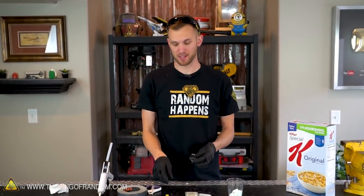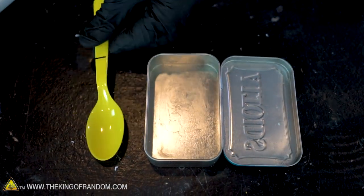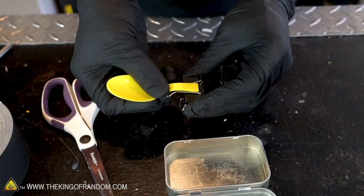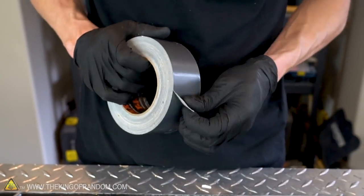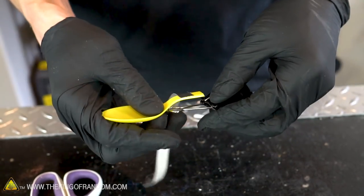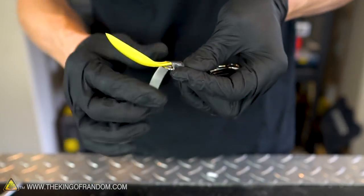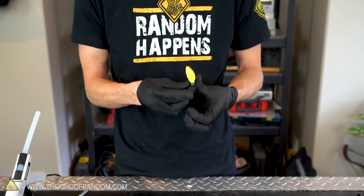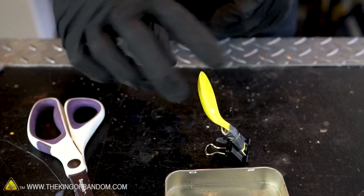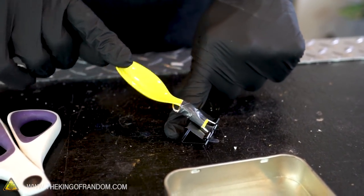Our binder clip is going to be the mechanism that gives our catapult some extra spring — it fits inside the box — and the spoon will be the basket at the back that holds our ammunition. Let's measure how long we want the spoon to be and cut it so it fits within our tin. We'll attach the plastic spoon onto one side of the binder clip using strong tape, wrapping it all the way around the spoon and the handle of the clip. If we hold down the back of the binder clip and push down on the spoon, it stretches the clip open and gives us a lot of spring power.